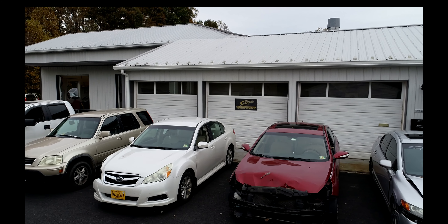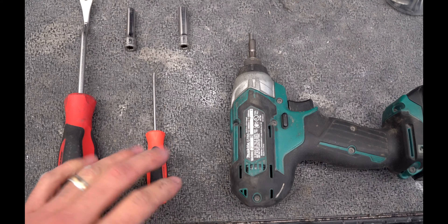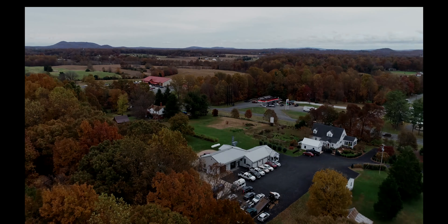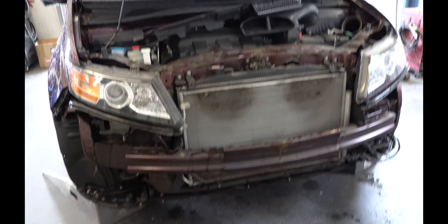I'm Wes the autobody guy. After 15 years in the industry I've decided it's time to share some of the tips and tricks I've learned along the way. What's up everyone, welcome back to the channel. Today we're removing a front bumper from this 2016 Honda Odyssey.